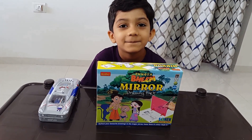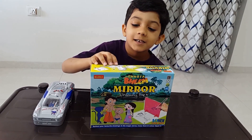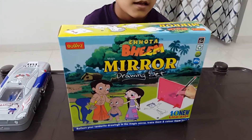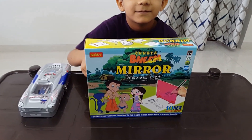Hi Vian. Hi Mama. What do you have today with you? I have a Chota Bheem mirror drawing set. Wow. So what are you going to do with this? I will draw a Chota Bheem. Chota Bheem!